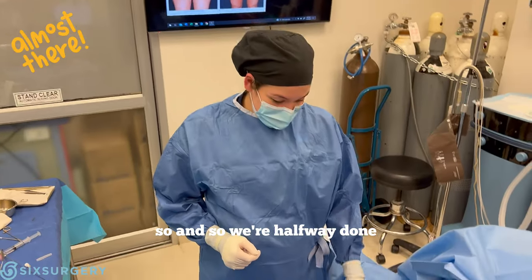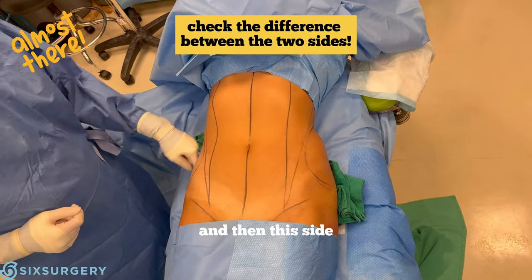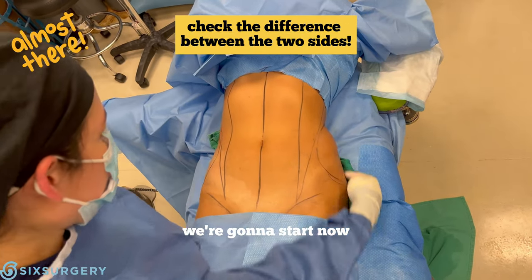We're halfway done. Come take a look at this dramatic curve — just beautifully scooped in here. Now we're going to start on the other side.